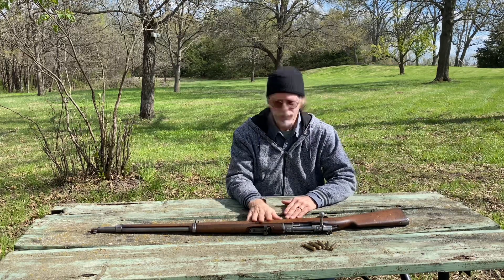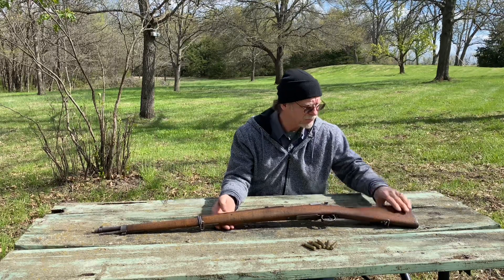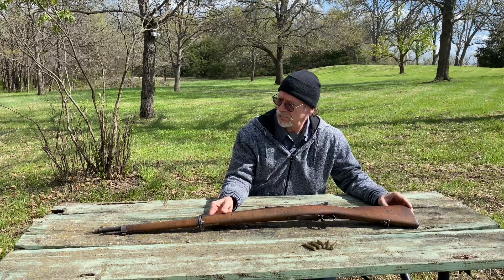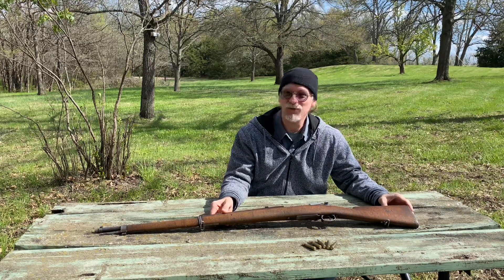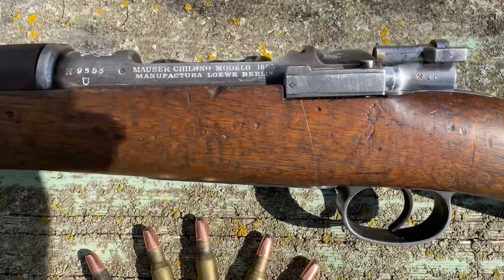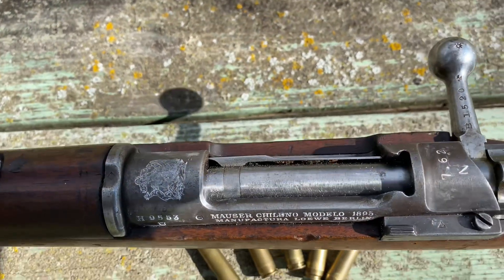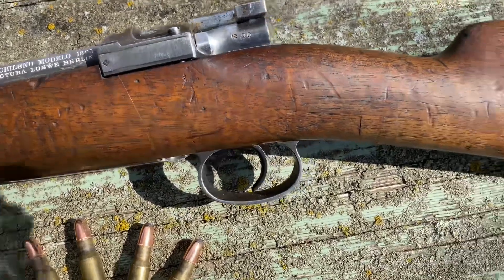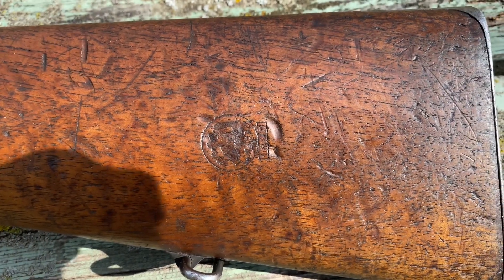This is the rifle, and I'll take a closer look at it. It's the 1895 model. Going in for a closer look — it has the crest on it. You can see the 7.62 marking there. It has mismatching numbers on the stock. There's the crest cartouche, and it says 1895.